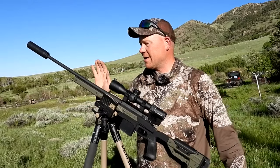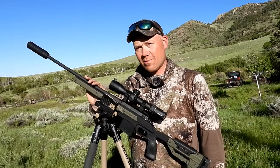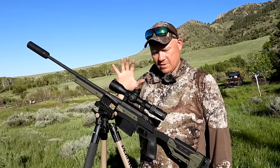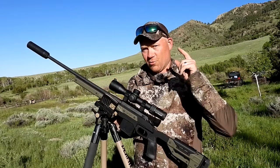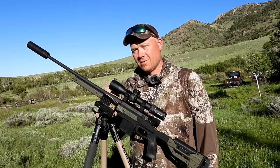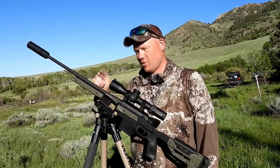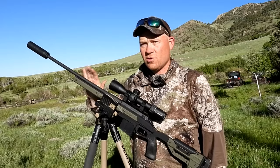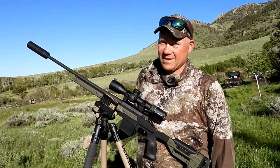I had an incredible time this week. Out of everything I brought, this was my favorite rig. Let me show you this rig, then we're going to get right to the good part — me and some of my buddies going after prairie dogs with the 204 Ruger. If you're going after some prairie dogs, 204 Ruger is the ticket.